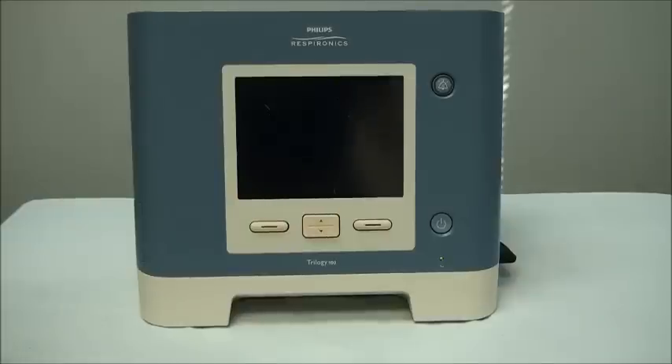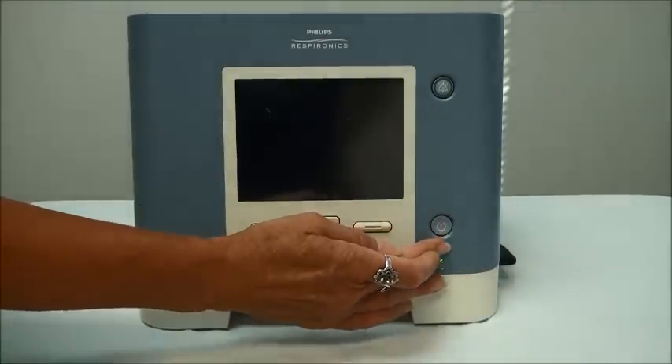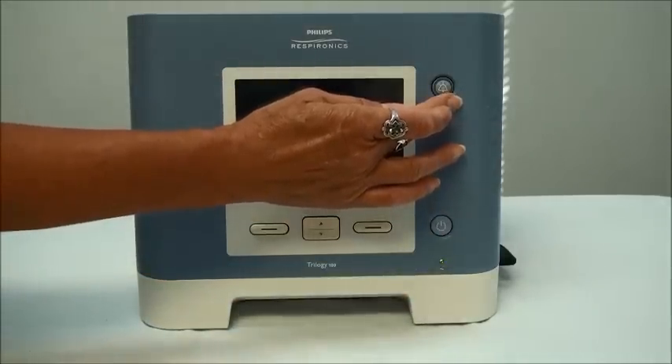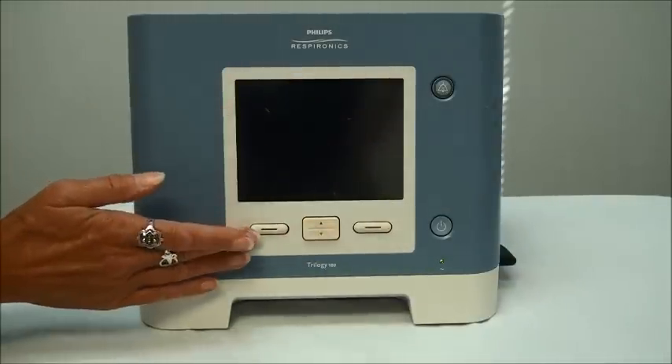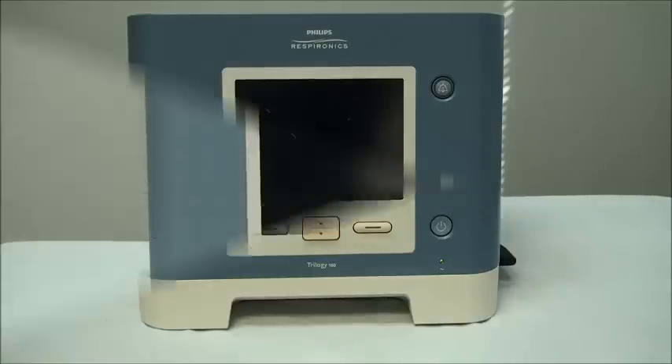This is the front view of your ventilator. Over on the bottom corner is your on-off switch. Above that you have your silence button. Here's your display screen, and down here are all of your control buttons.